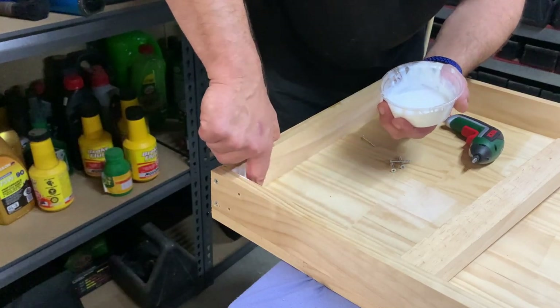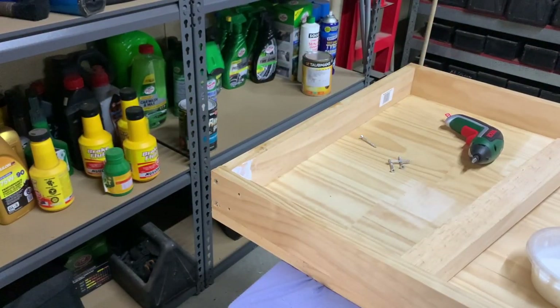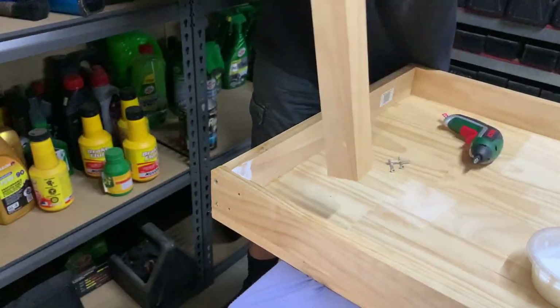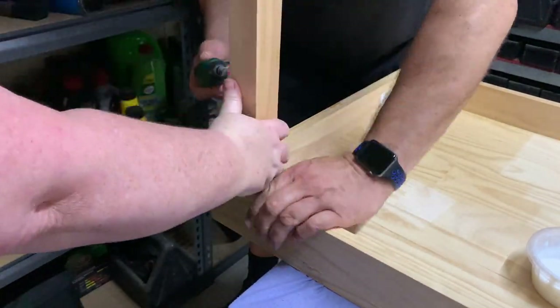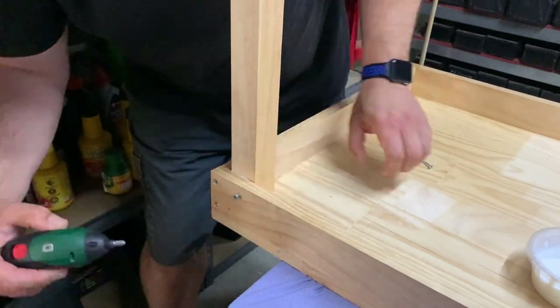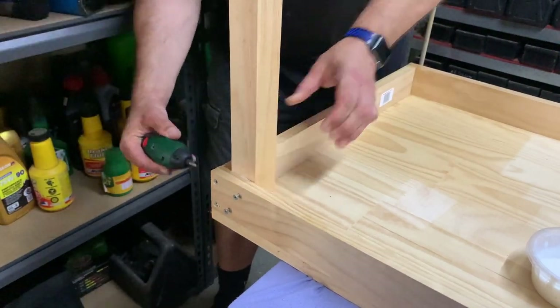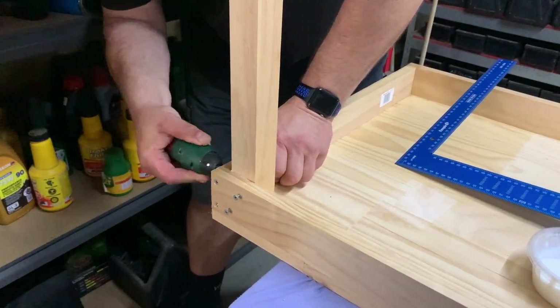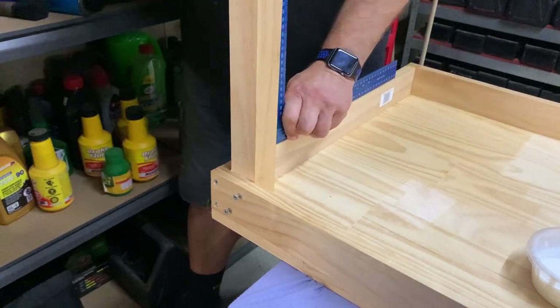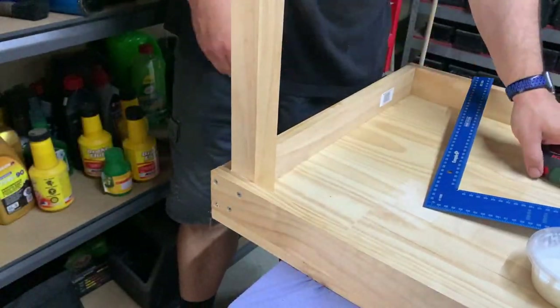A couple of days later all the glue has dried and it's looking nice and solid. Now we're attaching the legs — we put a heap of PVA wood glue in the corner for added strength, then screw it on from both sides of the corner.